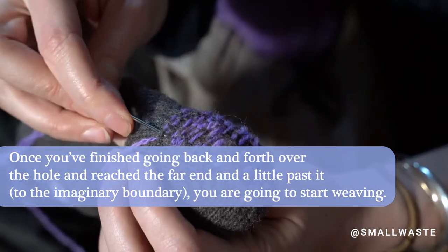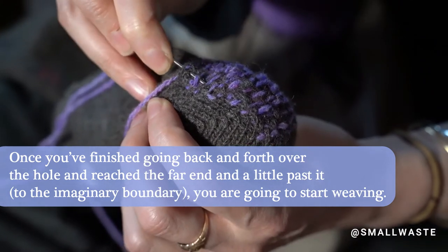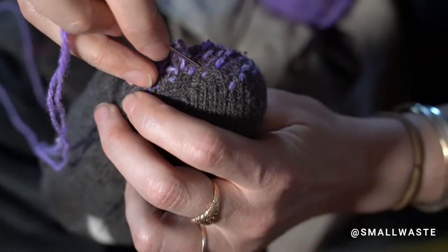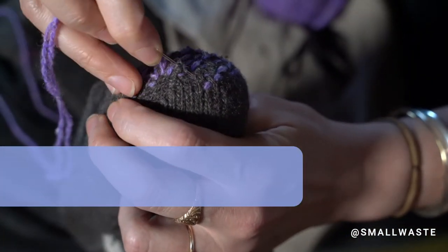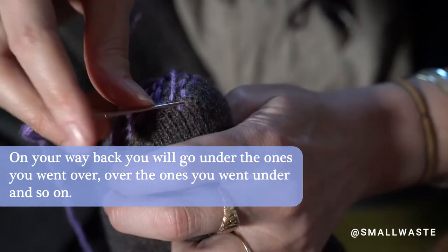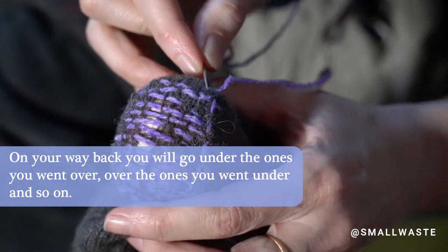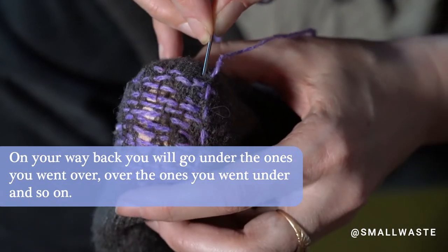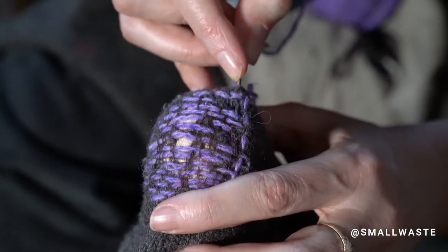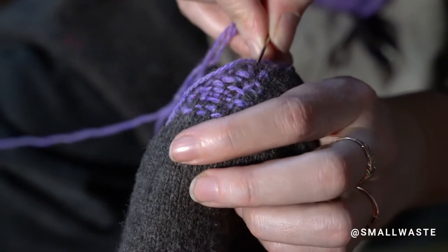When I go up and down, I'm going to try to go over and under the threads that I just sewed across. I'll go like a little past, then go just one stitch over and pick it up. Now I'm going to go under the one I went over, and over the one I went under. It doesn't really matter for this part because we're still in the sock, not in the hole.